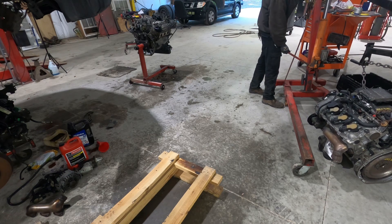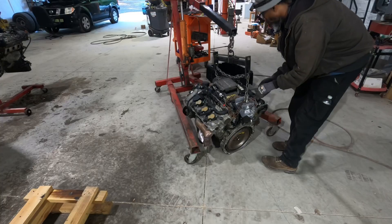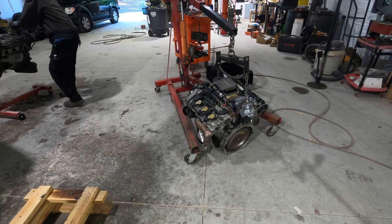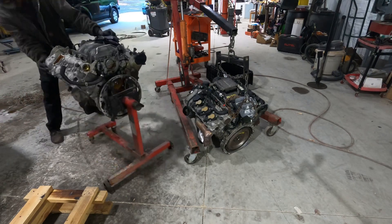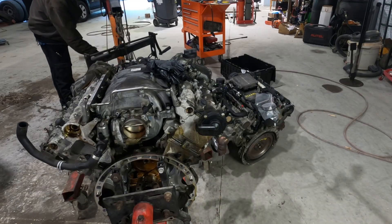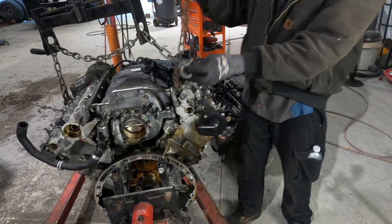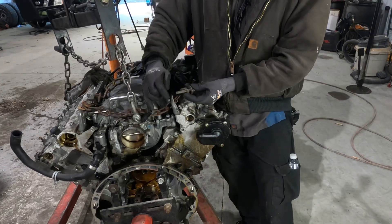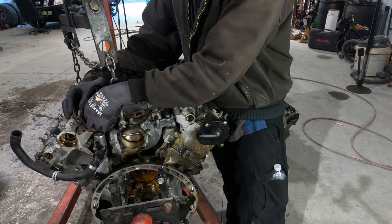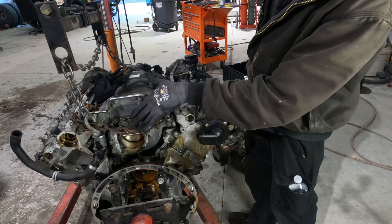All right, it's up. Put it to the side a little bit. Unhook from there, unhook from there. Undo the nut and bolt — this is the lift eye right here, locking on to that just like that. So we're attached there. I'll pick up the chain, then I'm going to remove the engine from the engine stand.